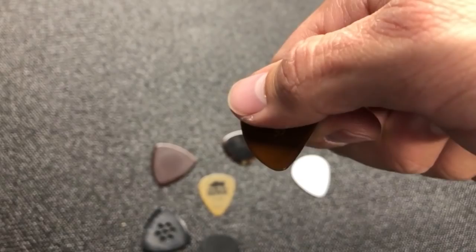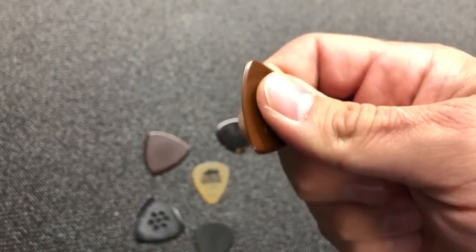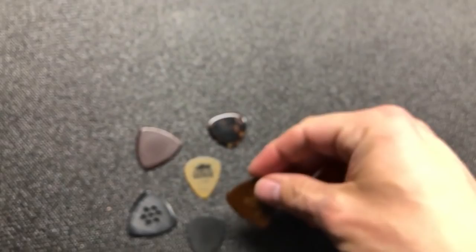Some right-handed players — a good friend of mine who just passed away not too long ago, Dean Webb of the Dillards, who played mandolin on the Darling family on the Andy Griffith Show — he was right-handed but he held his pick at an upward angle, which is unusual, and his picks naturally wore to a left-handed bevel. So first determine what kind of player you are as to which bevel you're going to need.